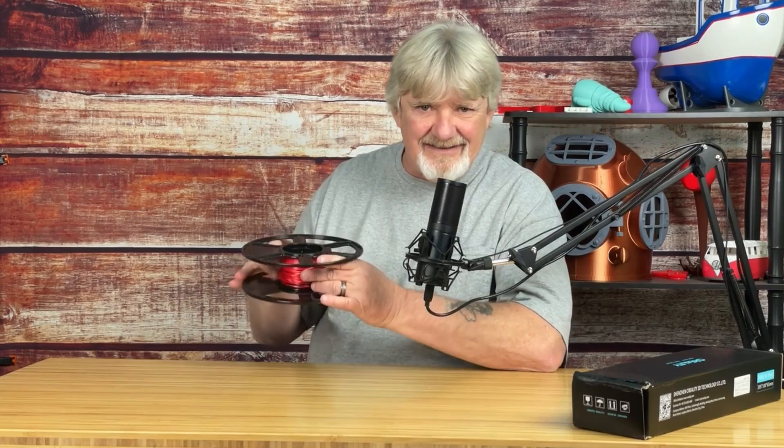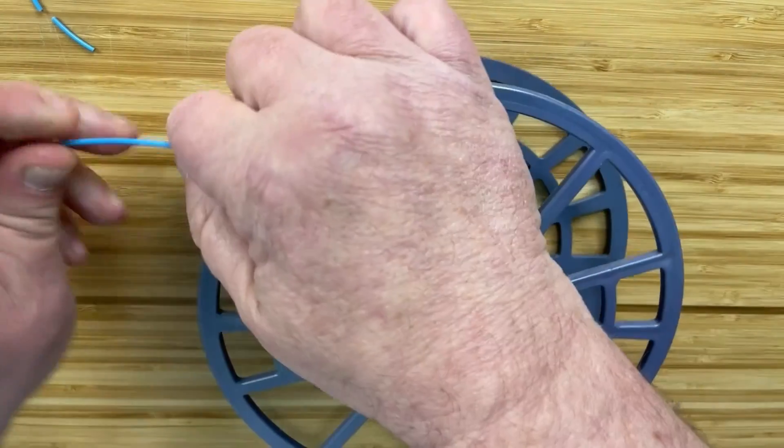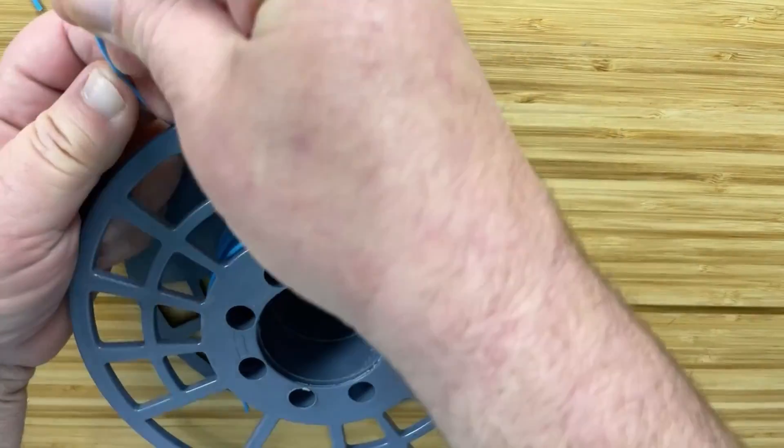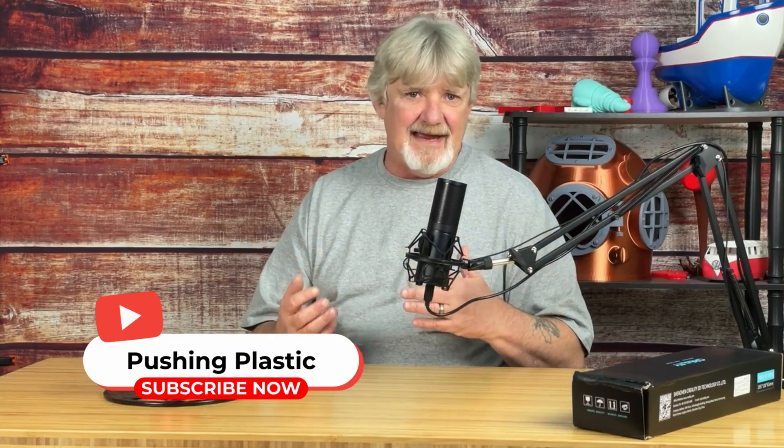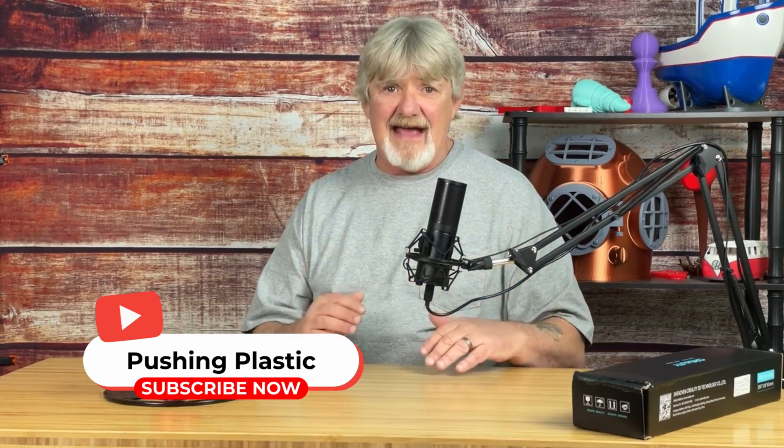How do you know if your filament is damp? It doesn't feel damp. A good sign is that it's brittle and it breaks easily. The filament can also get a cloudy look to it. A popping sound coming from your extruder is another hint that your filament is damp — that popping sound is actually water in the filament boiling and evaporating as it's being heated.